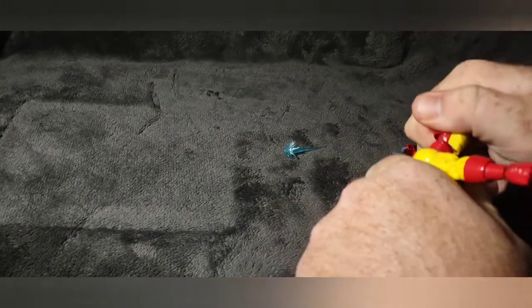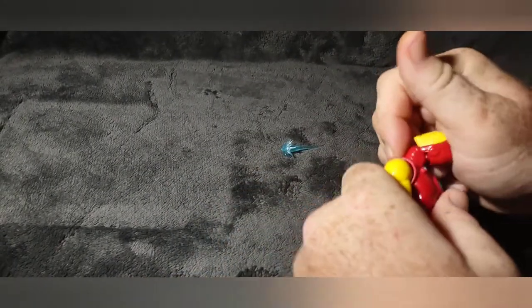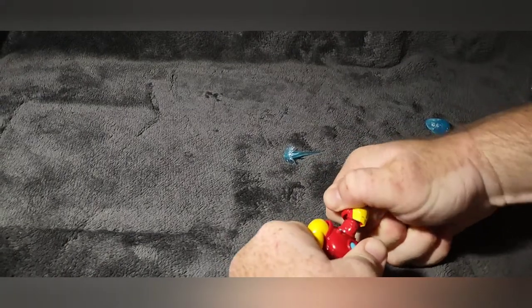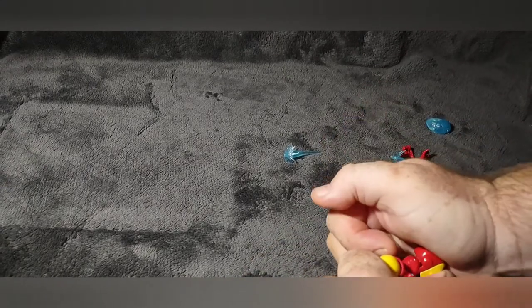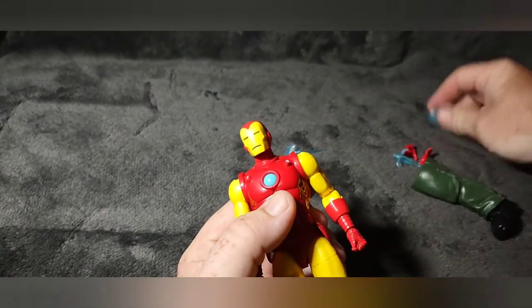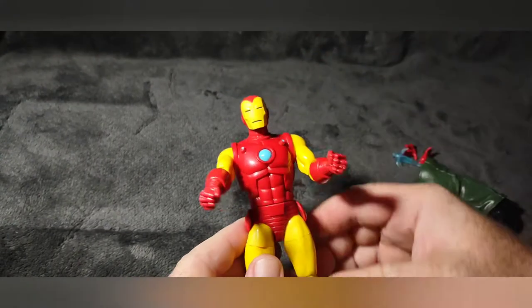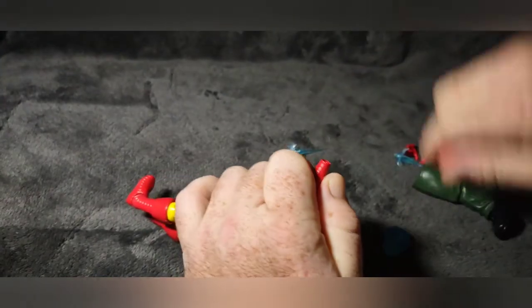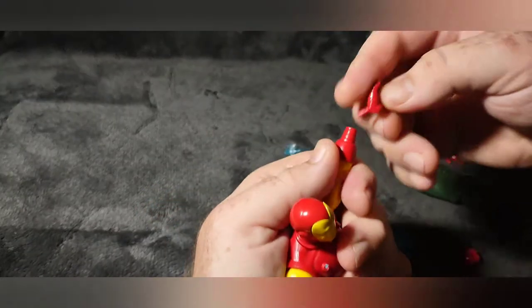I'll go ahead and swap out the head — it just pops off. It's a little easier getting off. The Iron Man head is very difficult to get on. I don't know if it's just this one or if they're all like that in general, but we did get the head changed. It definitely looks better with the Iron Man helmet.